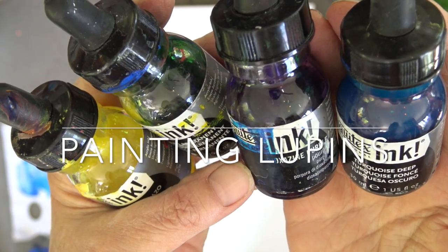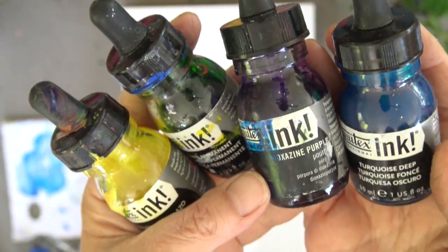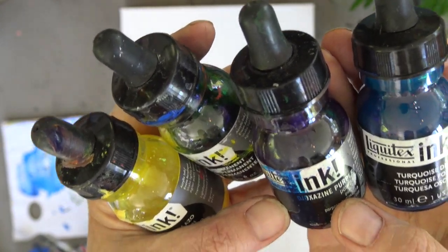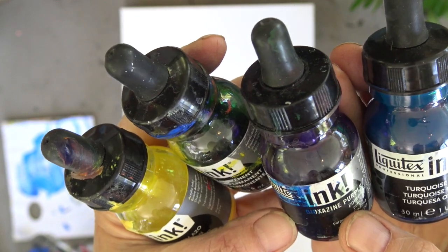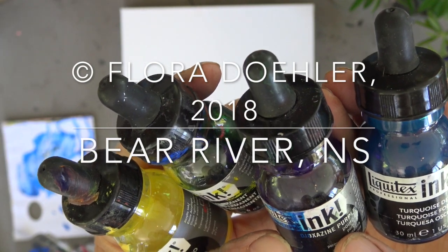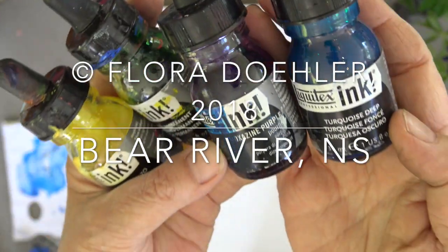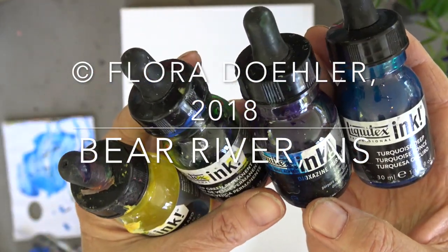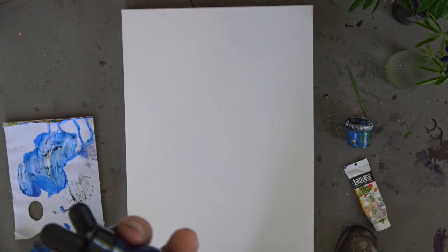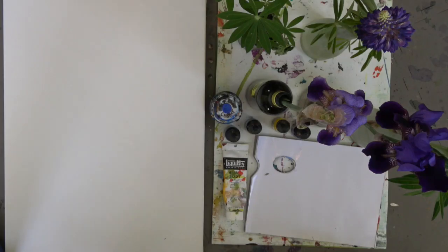I'm painting lupins and iris again and my approach is going to be to use a wet-in-wet method. Ten years ago I exclusively painted with watercolor and I loved that wet-in-wet effect — and I still love that effect even though I'm using acrylic, because you can get it in acrylic too. I'm going to paint my flower with water and then drop in some of these colors and see what happens.